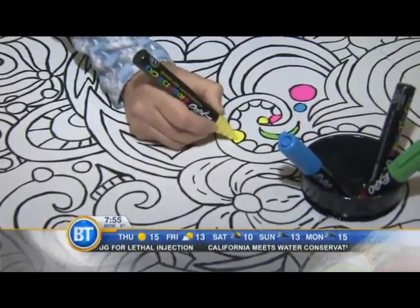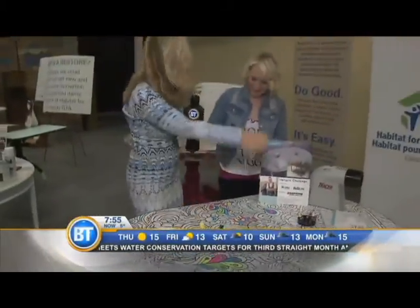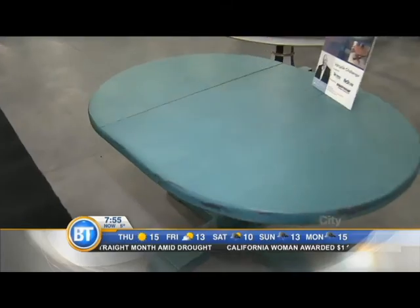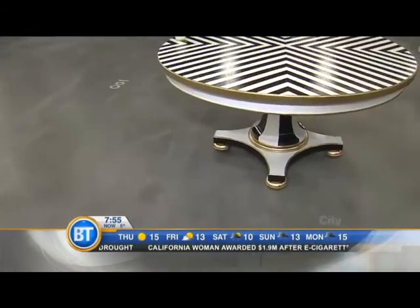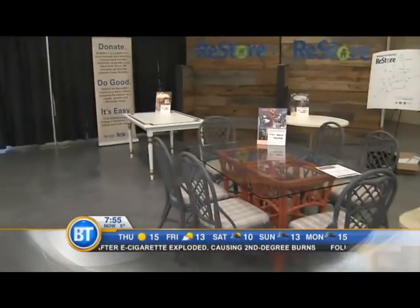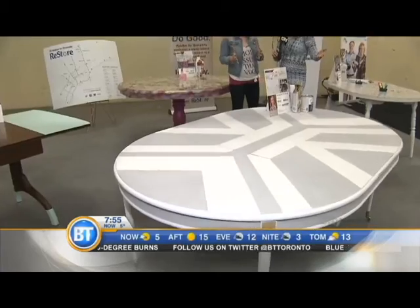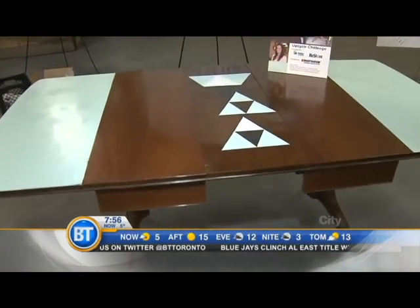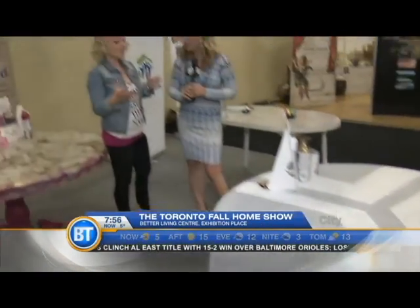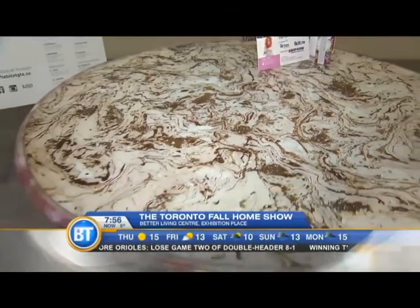Good morning — we are back at the Toronto Fall Home Show. I am here with Leanne Allaire Perrault, and I love what you're doing with this table. So this is the ultimate upcycle challenge, all in support of Habitat for Humanity. This is now the fourth year this has been a feature at the Home Show. Past years we've talked about chairs — this year is all about table-tastic upcycling. Designers were each given the choice of one table from the ReStore, and then received a mystery box of product from Rustoleum.